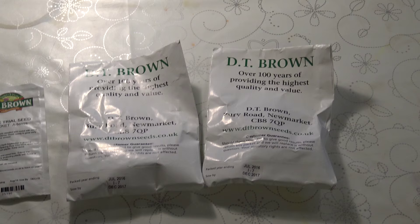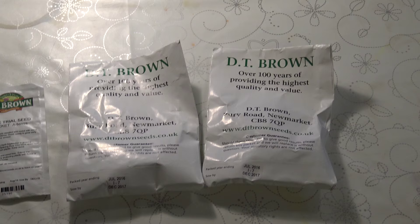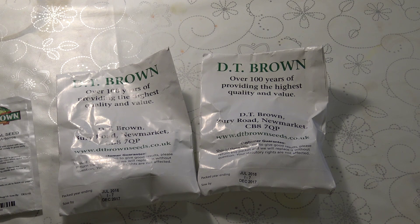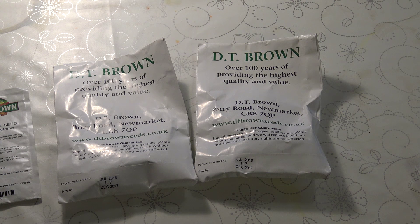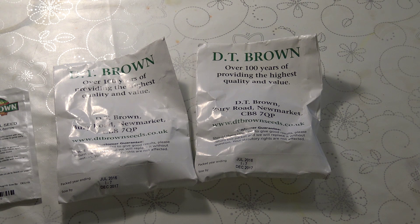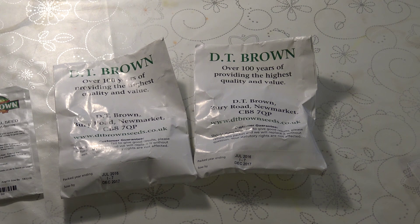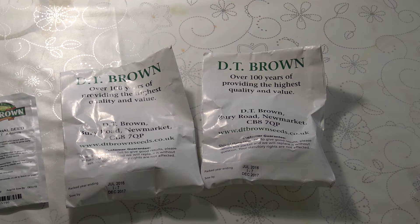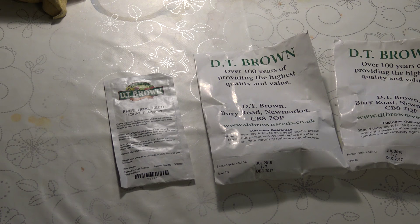I should have included these in the last segment but I forgot — the peas. The pea variety that has always done the best for me is called Douce Provence, and this year I've ordered much more of it than ever before — twice as much — and I haven't ordered any other varieties. I'm hoping my luck holds and I get some gorgeous peas. I know a lot of people believe in Hurst Greenshaft and I do want to give those a go one year, but Douce Provence is just so gorgeous. And finally, thank you DT Brown for sending me a free trial seed packet of Artemis Rocket.